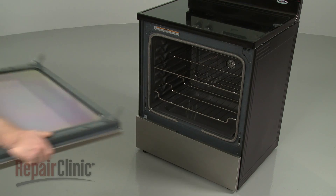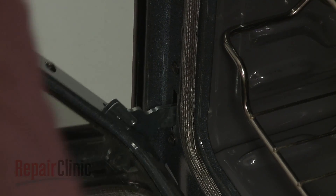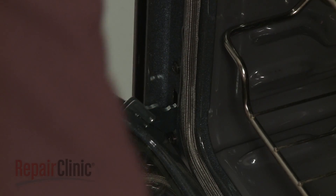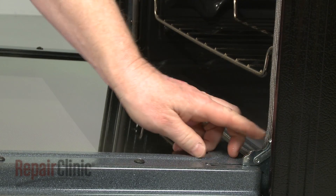Reinstall the door by hooking the hinges onto the frame. Flip the hinge locks down and close the door.